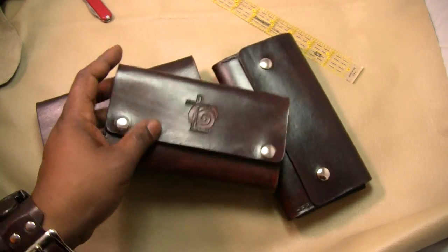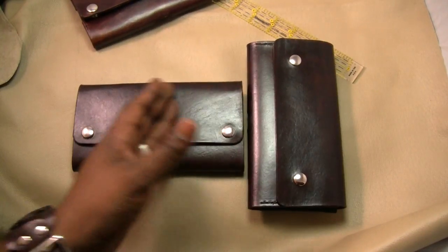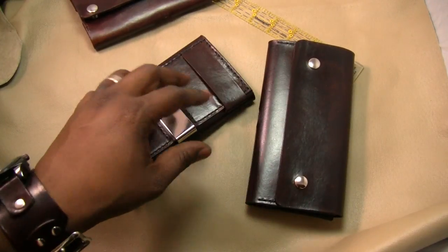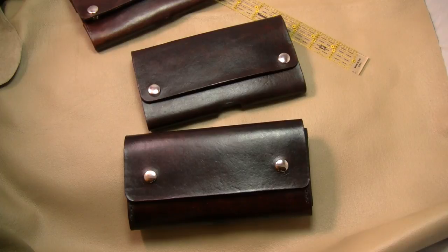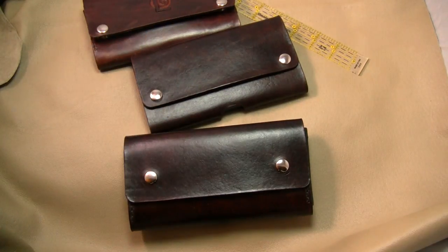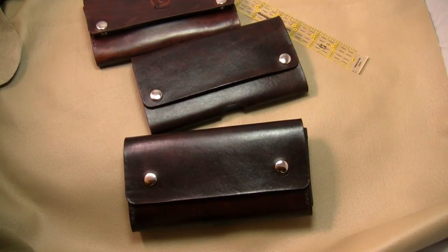Depending on the use you put it through, it will wear over time, but this leather is not going to break down like genuine leather, where they take off the top layer of the skin to hide scars and imperfections. That is what makes top grain leather stronger. If you're interested in ordering and custom designing your own version of the case, shoot me a message or email — I'll provide a link to my website. Stay tuned, I'll have more cases and EDC stuff coming up. Thanks, bye!